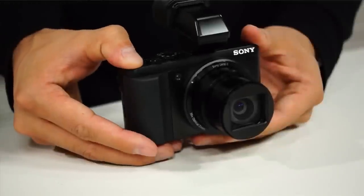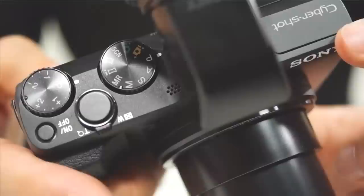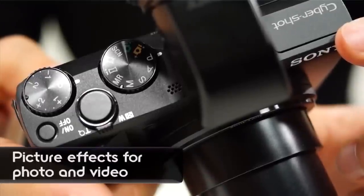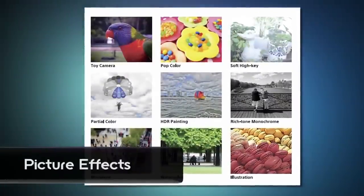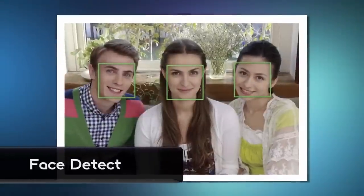It seems like you've got a lot of bells and whistles here. If I'm a more creative shooter, have picture effects and other settings made it into this one as well? Exactly — not only are we taking all the technical features of more advanced models, we're incorporating all the creative side as well. Picture effects is one of them, and we're expanding picture effects to cover panorama and also video. Picture effects in video — that's really cool.